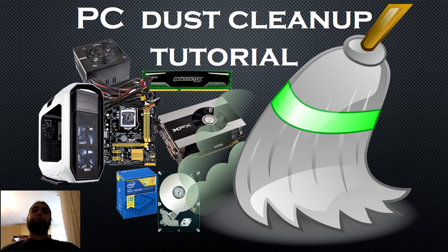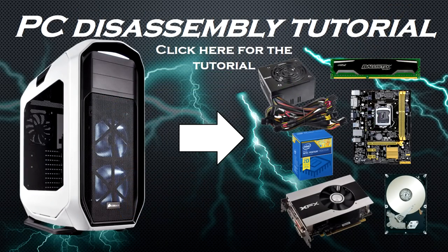Hello everyone and welcome to the order. Today I'll be showing you how to clean your PC from dust. First, you may want to go to my basic PC disassembly tutorial — it will show you the proper way to take apart your PC for cleaning and/or maintenance.